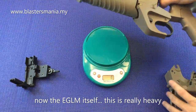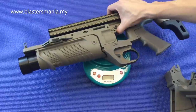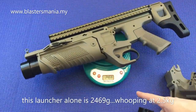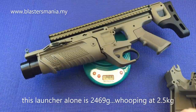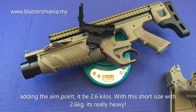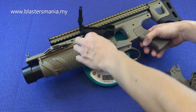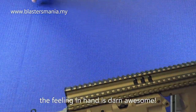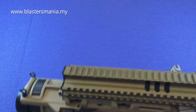Saya kata ni memang berat lah. Kita tengok jumlah berat dia. Dia sahaja dah 2.469. Kalau campur yang ni - 2.6 kilo. Berat dia ni. Memang seronok gila tau.